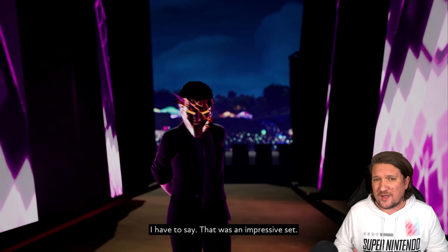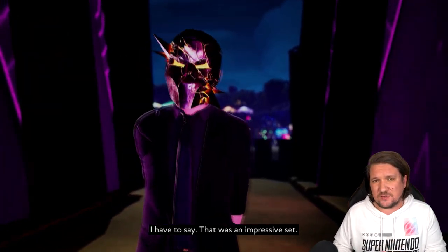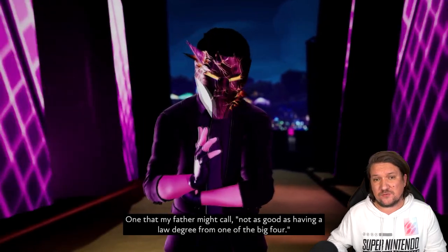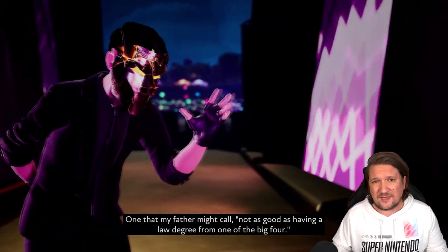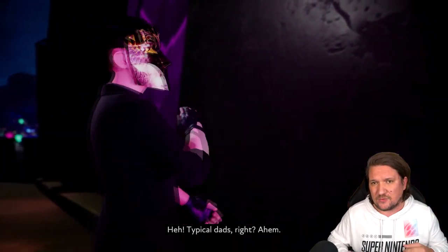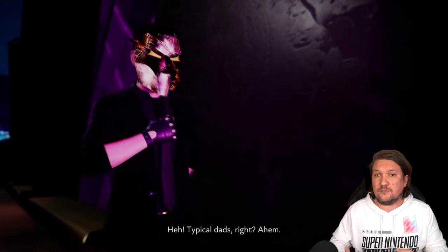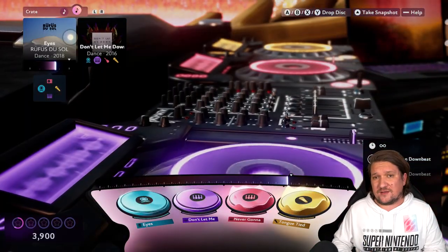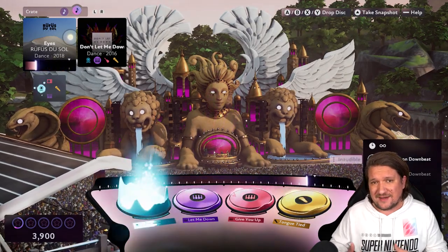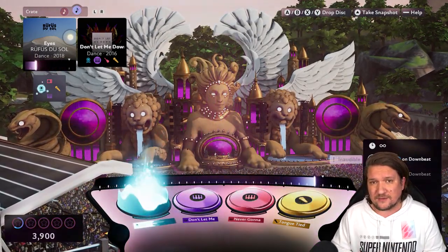Single player somewhat has a story — you're basically just increasing your popularity by moving up the ranks at this 24/7 festival. Along the way you'll meet a few characters who are relatively weak, honestly, but they do their job and make you at least feel like you're becoming more important. What I quickly realized though, towards the end of the pretty lengthy single player, is that this is really just a tutorial — a lesson on what is to come online.